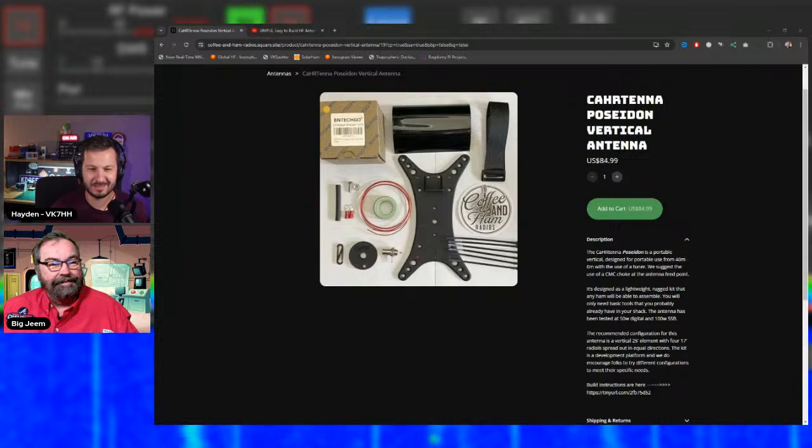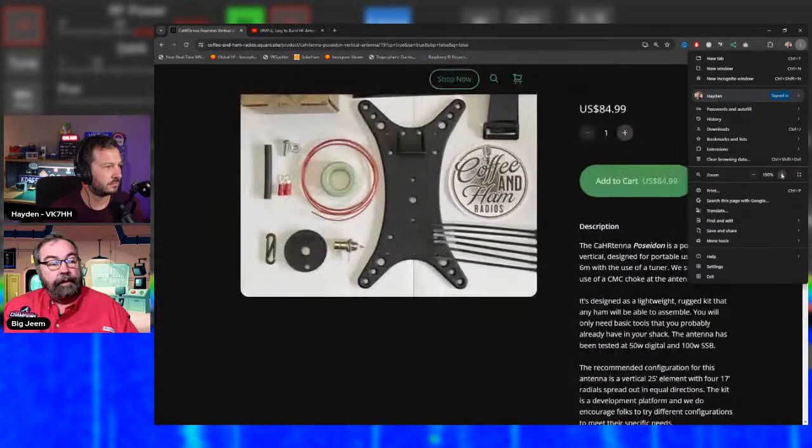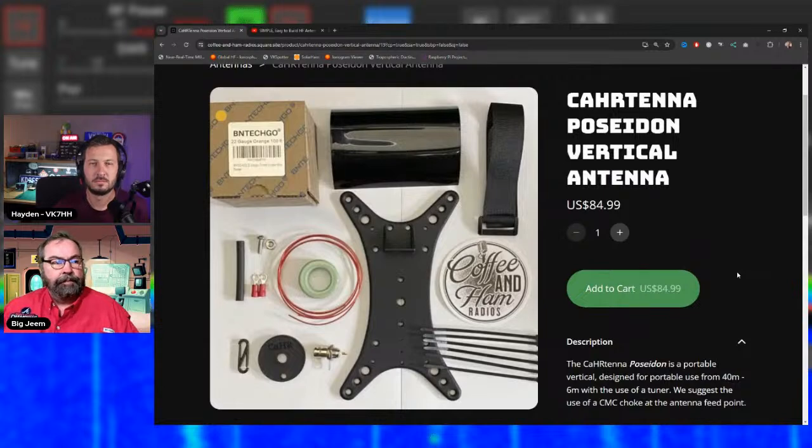The Poseidon can be mounted using a telescopic mast, squid pole, or tied off from a tree limb. The vertical element is 25 feet long, and the kit ships with 100 feet of silicone wire — enough for the 25-foot element (with a 4-inch fold-back loop), four 17-foot radials, and about 8-10 feet of wire left over if you want longer radials.